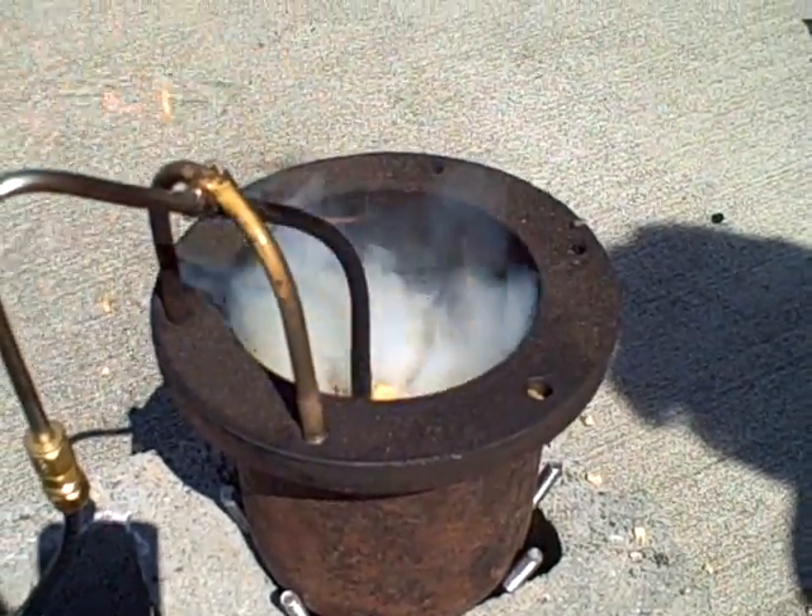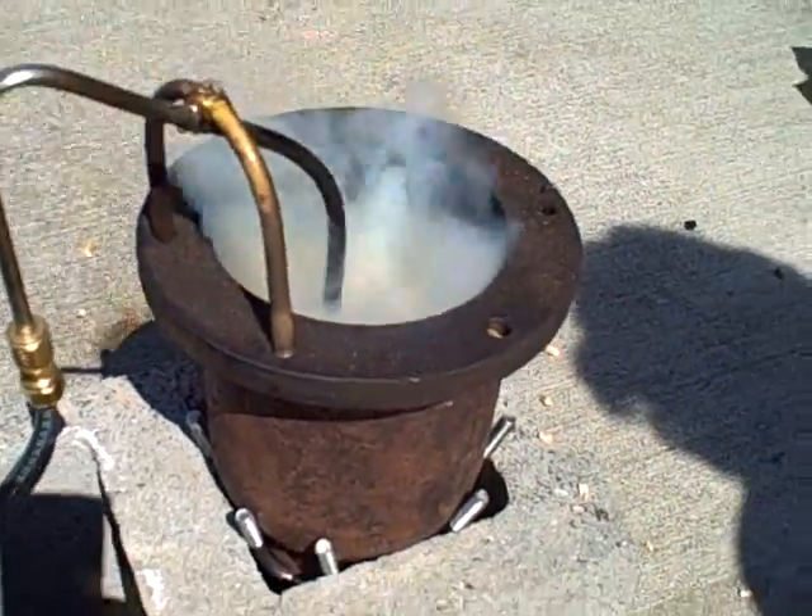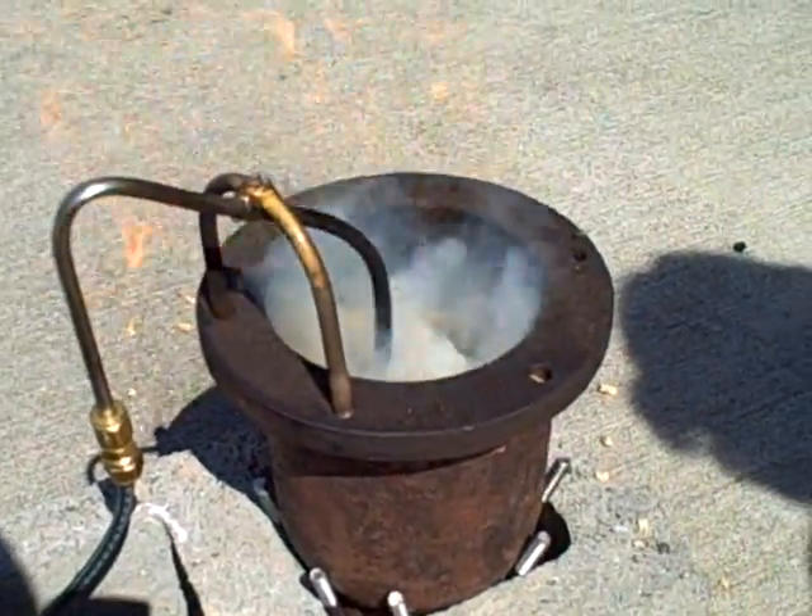Keeping this thing evenly fed is a bit of a challenge — keep it in that nice gasifying zone. This is August 17th, 1:14 PM. Thank you.